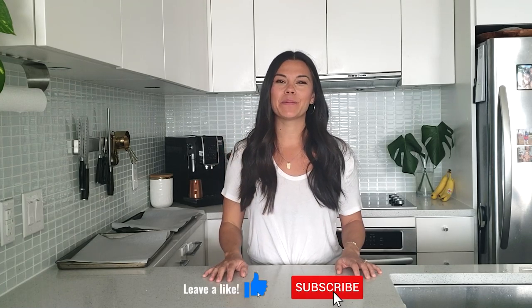You guys loved the crispy honey garlic cauliflower bowls so much that I decided to make another little twist on it. I love hot sauce, anything buffalo. So today I'm showing you a recipe for a crispy buffalo cauliflower bowl. If this sounds good to you, make sure to give this video a like and subscribe to my channel to be notified whenever new videos come out.